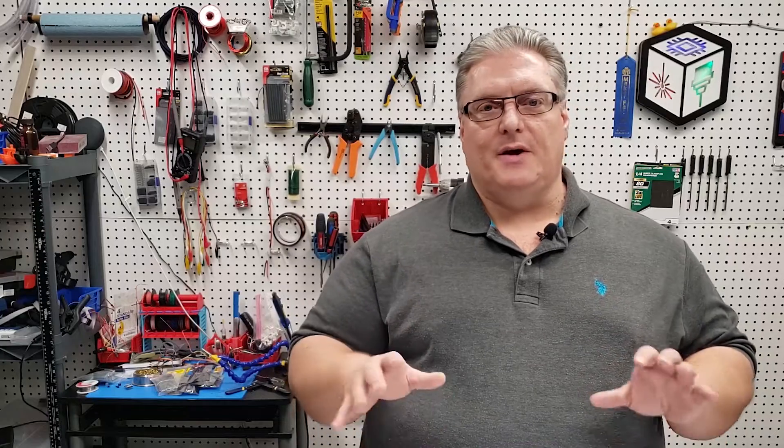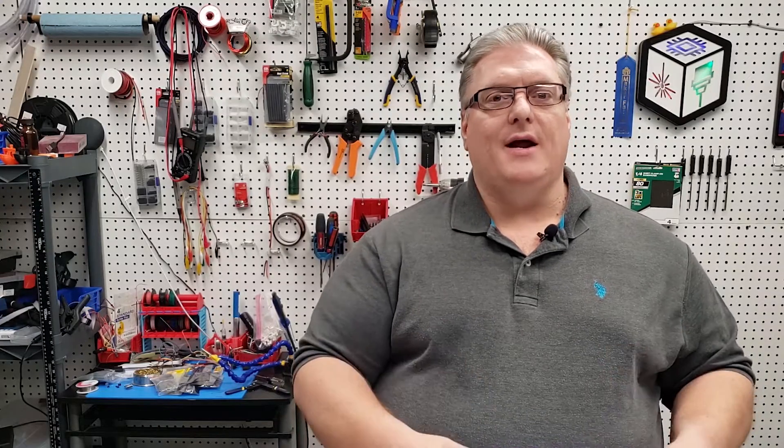I'm really looking forward to getting started with this board. In my next videos I'll be covering some of the really cool features and trying to implement some of these. I really like the idea of having NeoPixels and RGB lights controllable through Marlin. I also want to experiment with the I2C interface, because the ability to add I2C sensors and pick that up with the new Marlin functions really lets you expand your 3D printer to places you've never had it before.